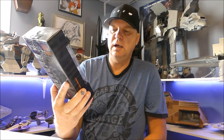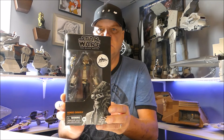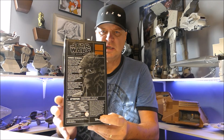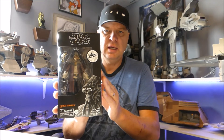That segues us to Hondo — Hondo Ohnaka — from the Star Wars Galaxy's Edge Trading Post. I don't watch any of the animated stuff so I don't know much about this guy, but he's hot right now and I figured I'd better grab him. He comes in a box that's kind of unnumbered. I believe he's part of the Millennium Falcon Ride at Galaxy's Edge. I hope to do an out-of-box review on him at some point.